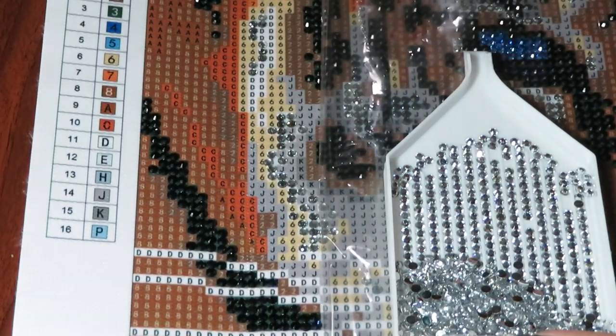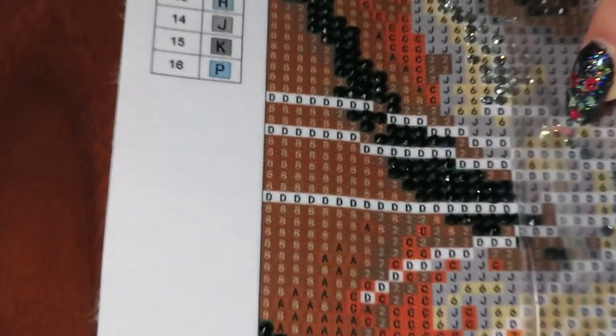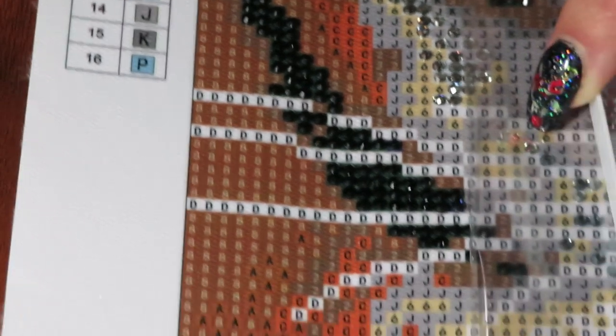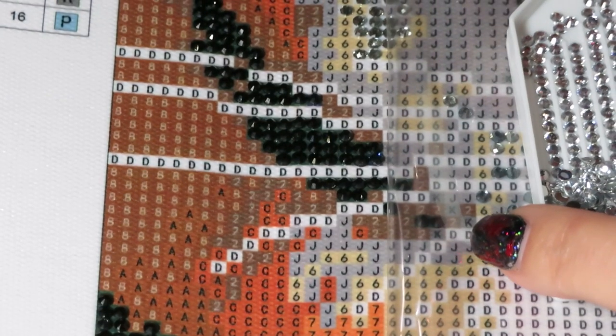Let me adjust the camera so we can see better. I have color D in here — looks like it's gonna be okay.